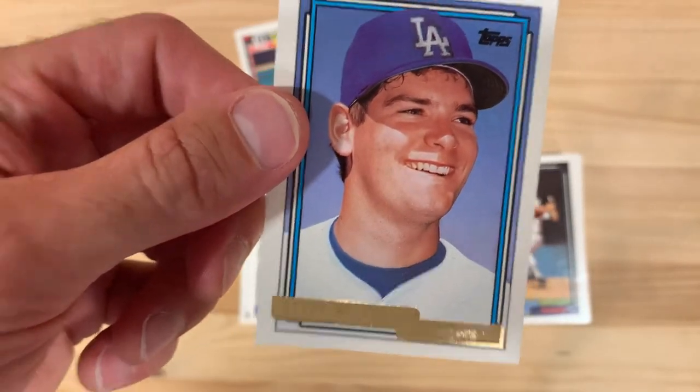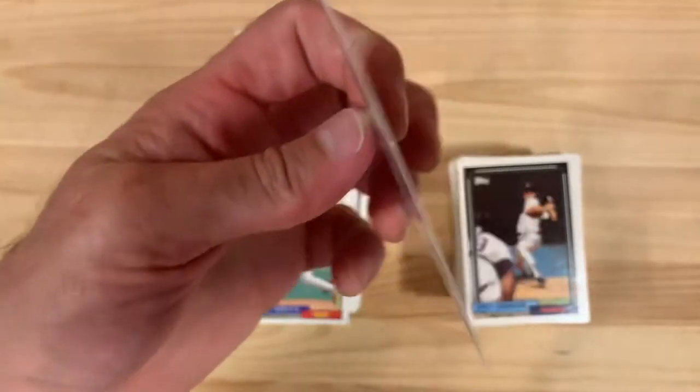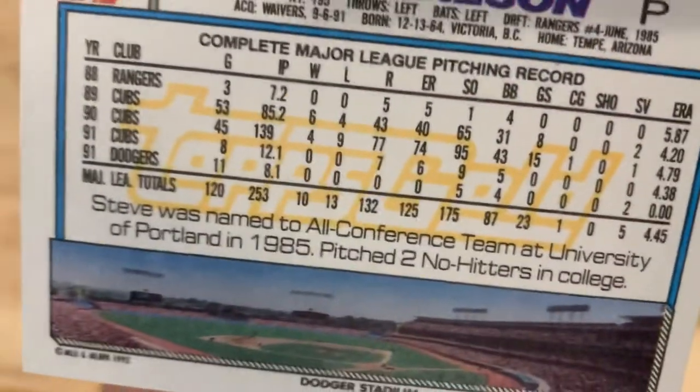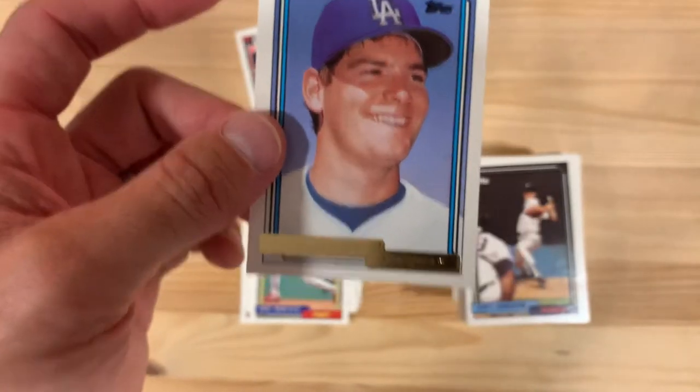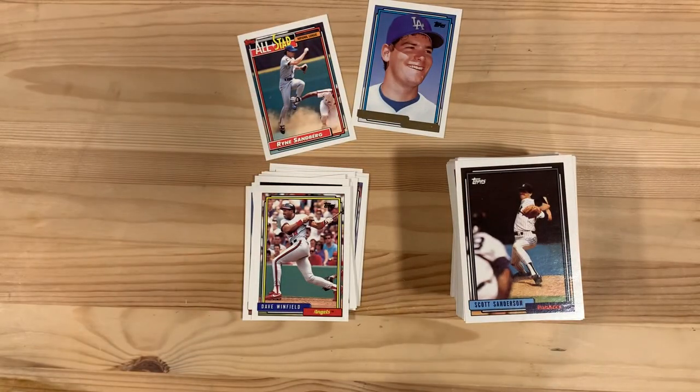So Steve Wilson settled overseas, became a scout for the Cubs, and also taught English to children. Steve Wilson - hats off to you, and thank you for being my gold card. You can see the Topps Gold watermark there, and we did it. Thank you for being here and sharing this moment with me - we'll see you next time.